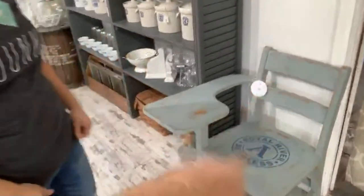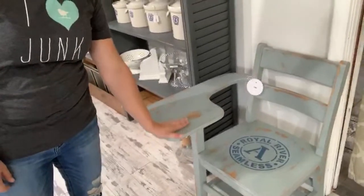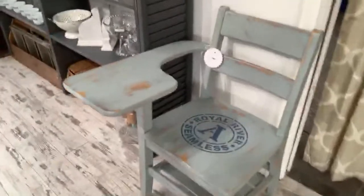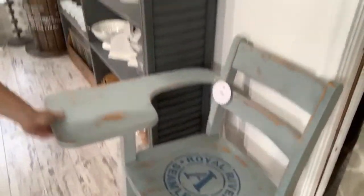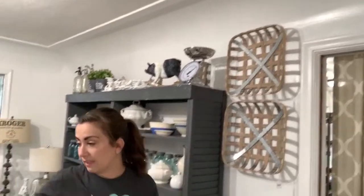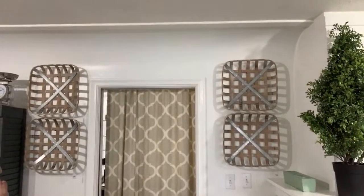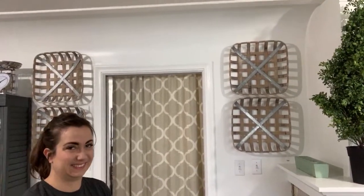This piece I yard-saled for $15, couldn't sleep last week, and painted and stenciled it — we have it priced at $49.95. These baskets, although they're not old tobacco baskets, were thrifted secondhand. I bought four of them and have two more to show you in a minute. Zeb hung them mostly evenly — they're not uniform in size, so he did his best.